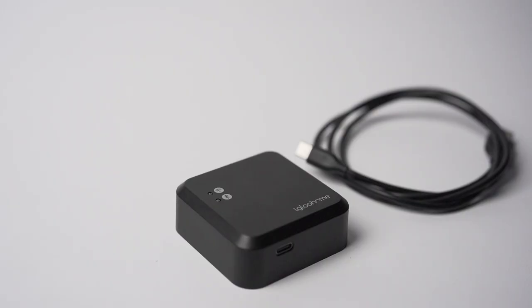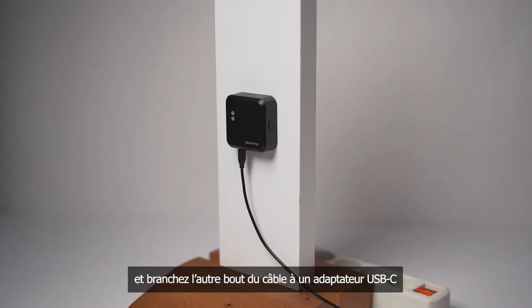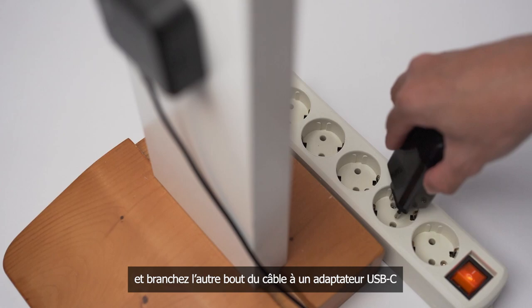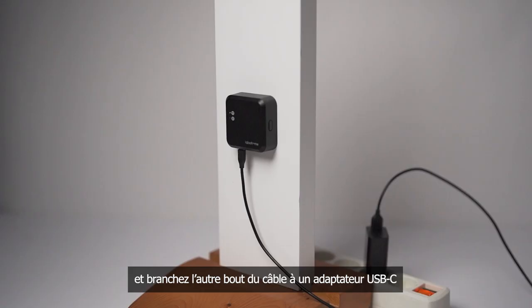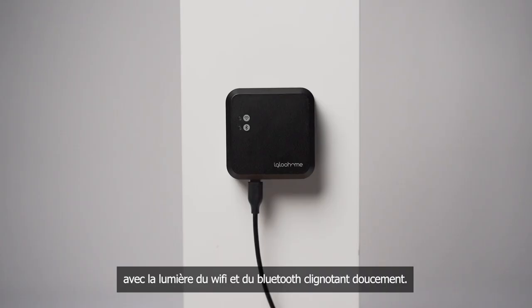To power up the bridge, plug in the provided USB cable into the USB-C port on the bridge and plug the other end into a USB power adapter. After about a minute, the bridge will go into ready-to-pair mode with both the Wi-Fi and Bluetooth LEDs blinking slowly.